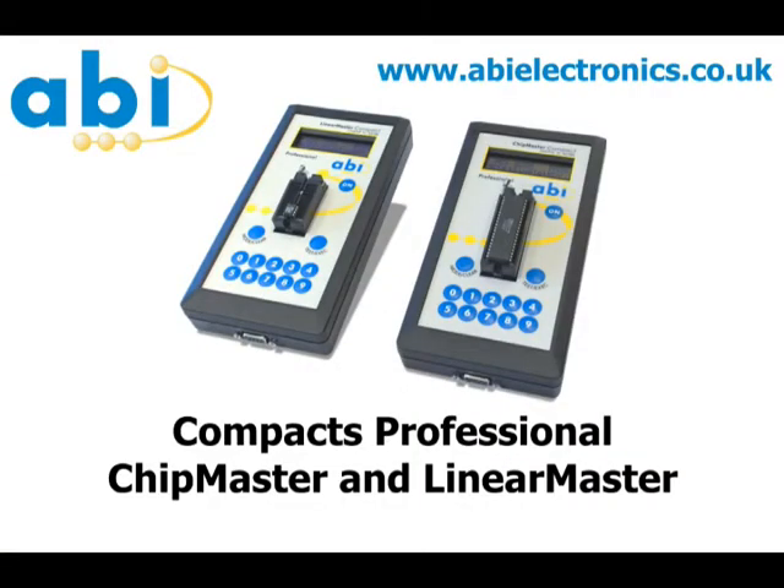For more information about this product, please visit the ABI Electronics website at abi-electronics.co.uk.